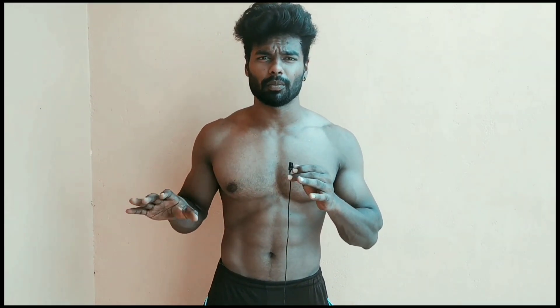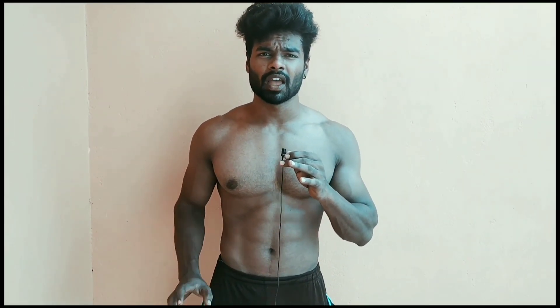Hello friends, welcome back to AS3 Fitness. You are going to get off the pushup — I am going to tell you how a pushup is done, how many pushups to do, and how much you can increase. Come on, let's get into the video.